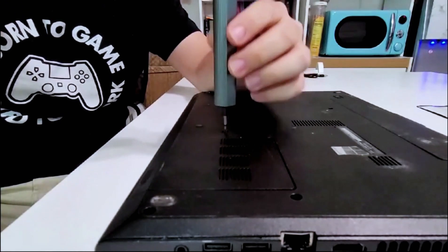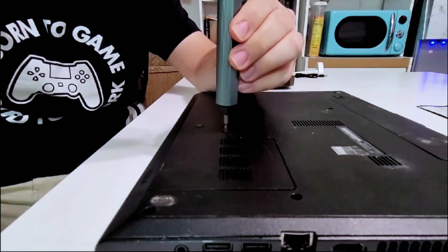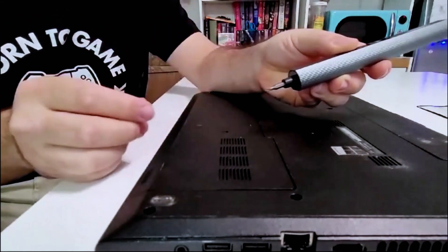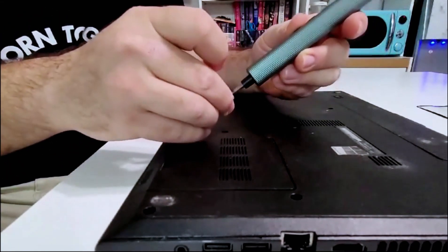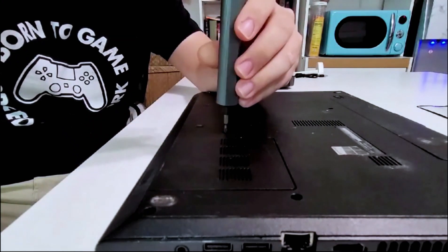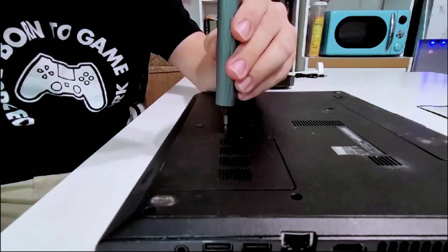You have the option to go ahead and turn it manually and take the screw out. As you can see, it's magnetized to hold the screw in place. When you're done, always start your screws by hand first.